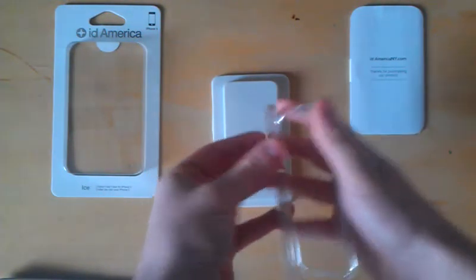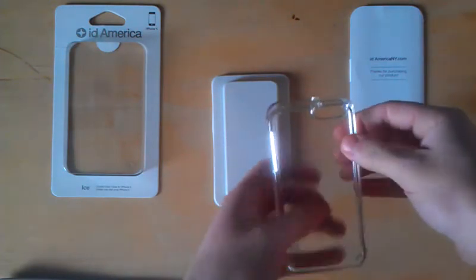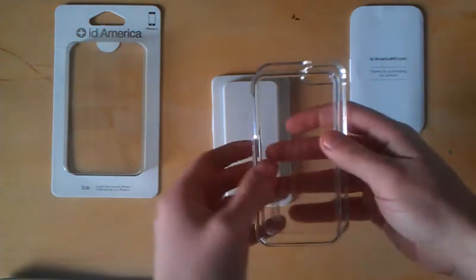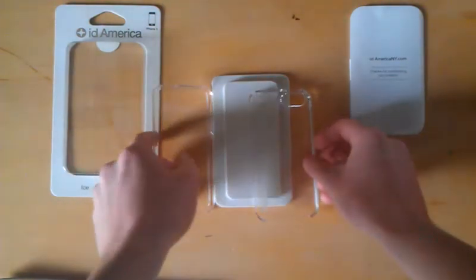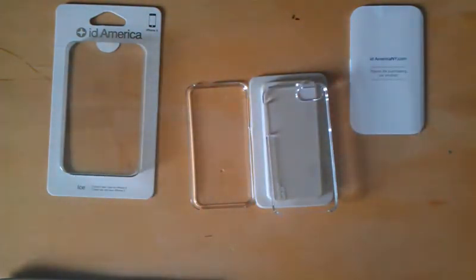It is smooth and dust repellent, and it does have the lay-on-the-table design. So this is not going to capture any lint in your pocket while you're pulling it out, and it's not going to catch on anything in your pocket while you're trying to pull it out, so you won't have to worry about that.